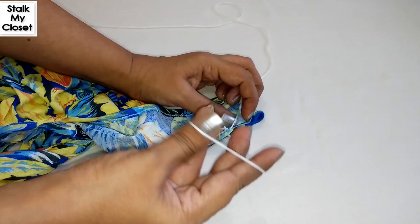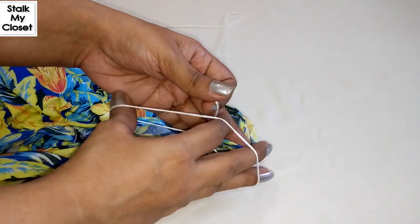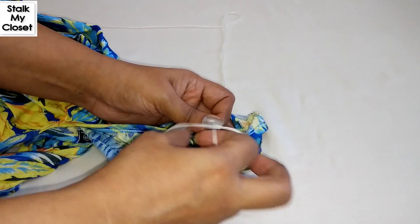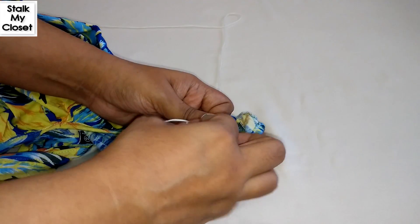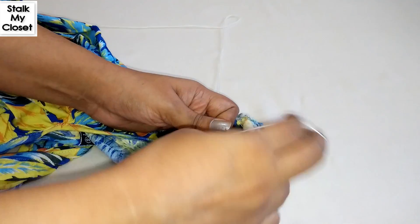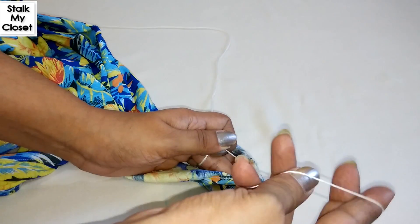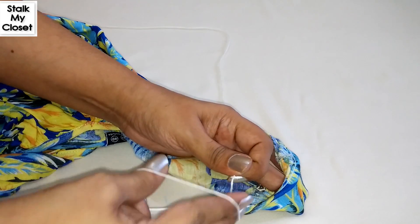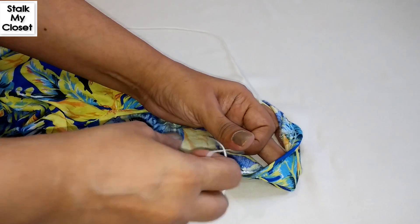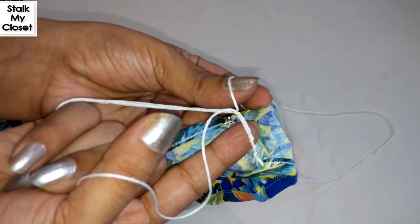Now, don't pull the whole thread — just grab and pull through. Keep repeating until you get the desired length, like this.